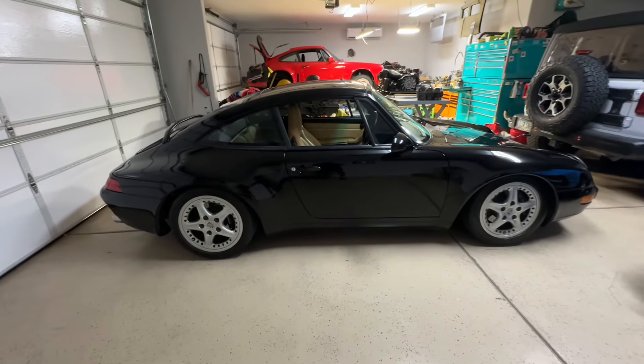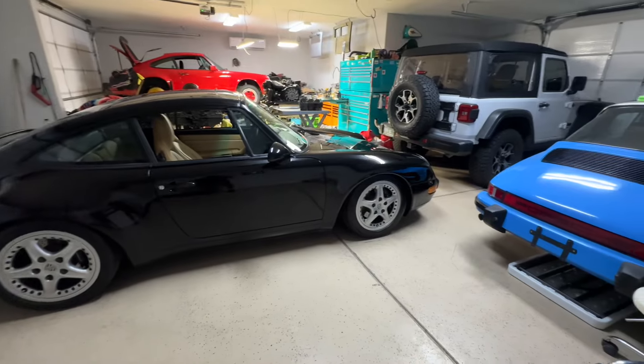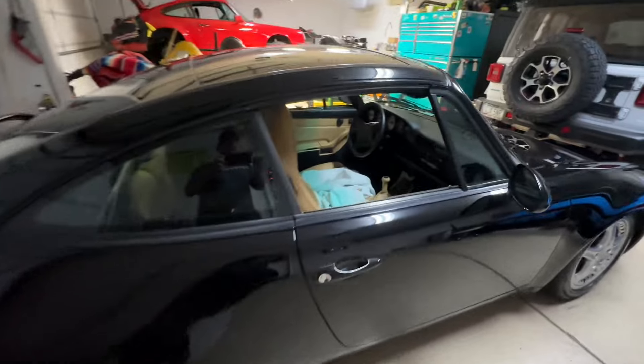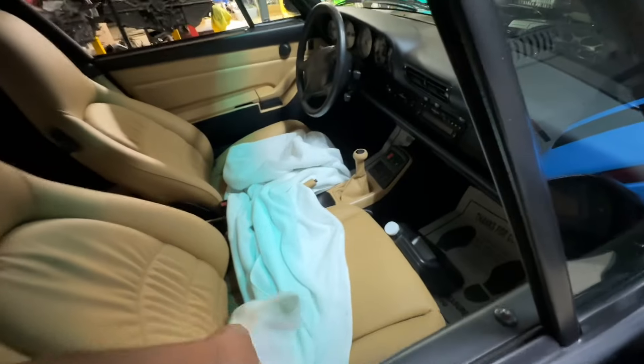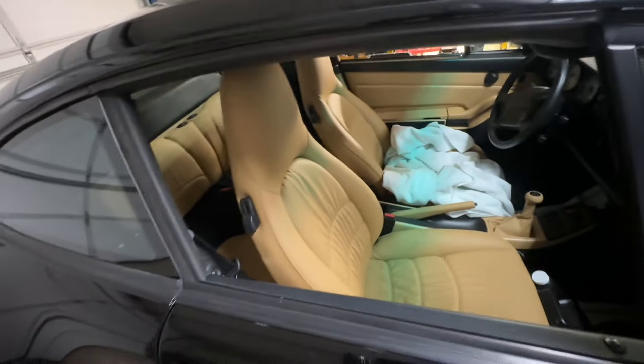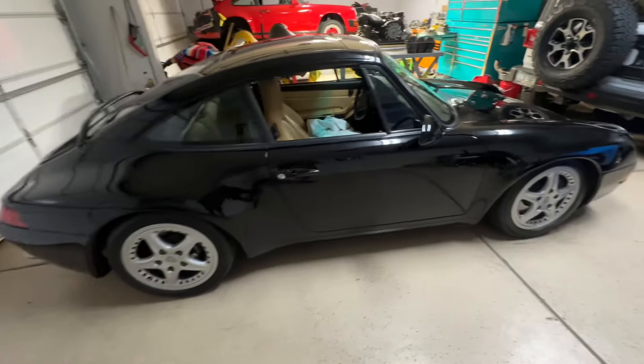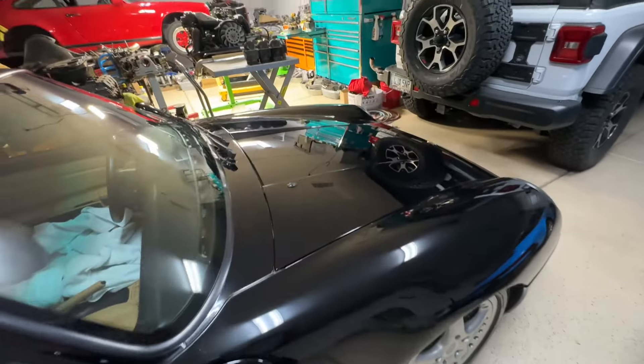The Bilsteins went on it really nice and they are at the height that they had sent them at. To me, maybe the front's a little too low — might raise that up a little bit. So there it is: 96 Targa, beautiful beautiful car. We had the interior done, the seats all done on it. I'll go over this car tomorrow in a video. I had it detailed by a local company here and they did a beautiful job ceramic coating it and everything.